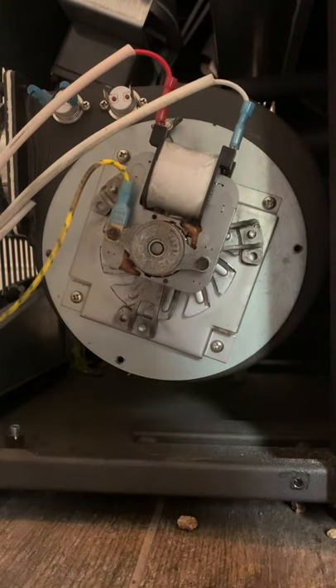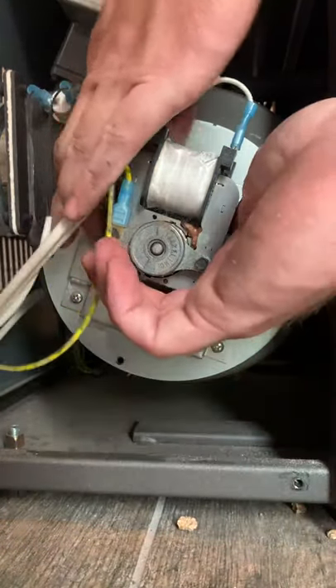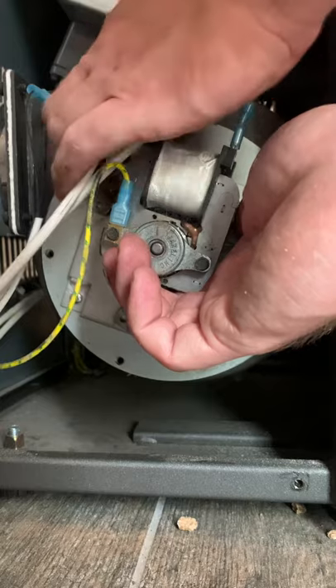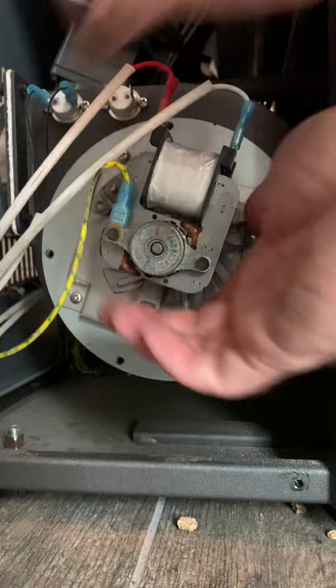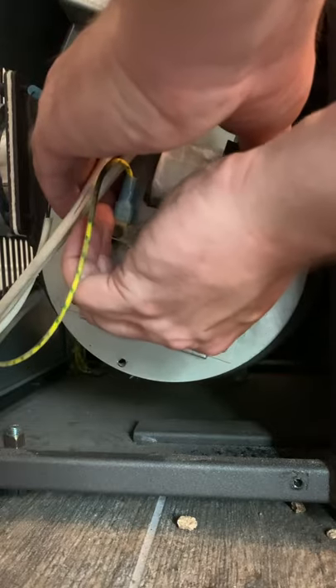I've used this stove for one season and this is my first cleaning of inside the blower compartment, so we're going to see it together. I'm doing this early because I'm not sure if I'm going to need a new gasket, so that's why I'm taking this out early to see what needs to be done — and there it goes.